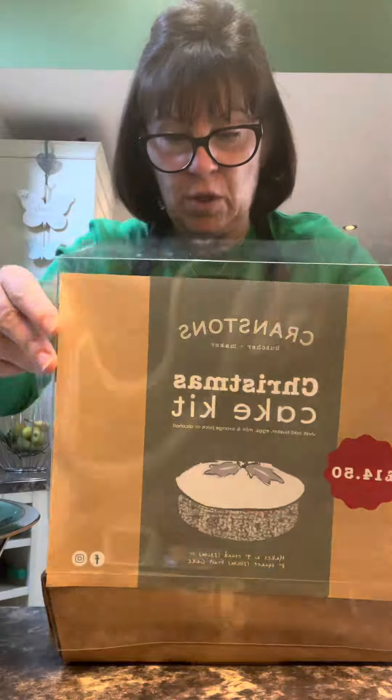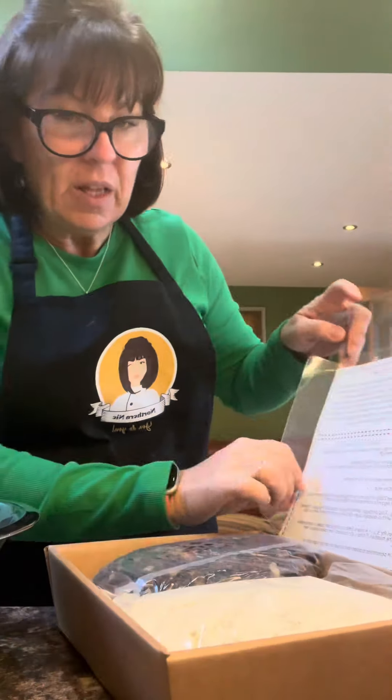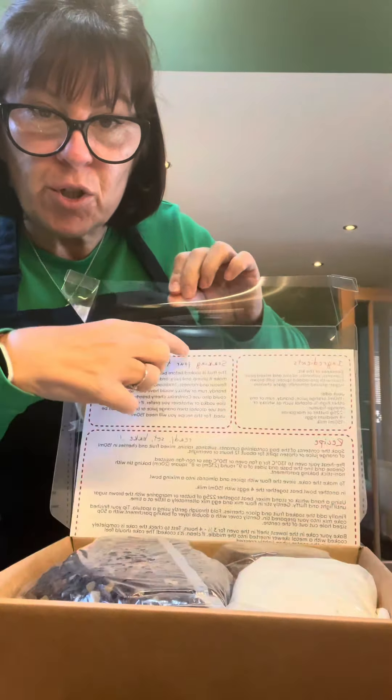Let's get this box opened — it opens easy enough. It's quite nice; all the instructions are on the inside.